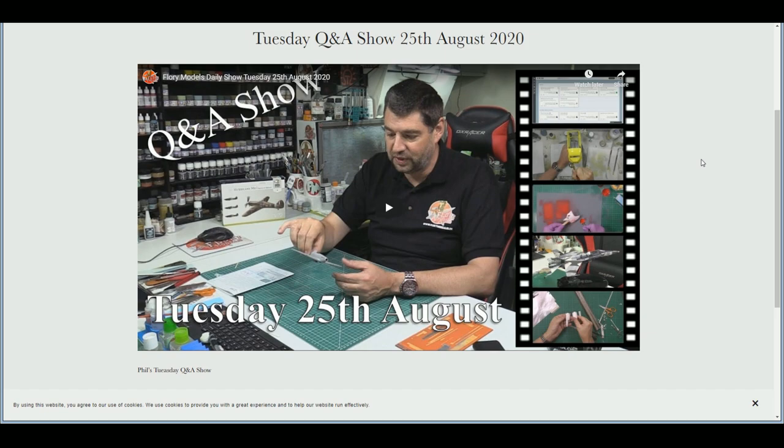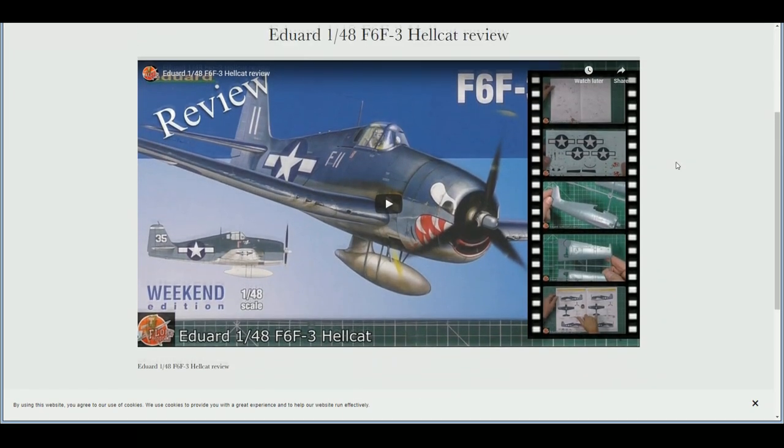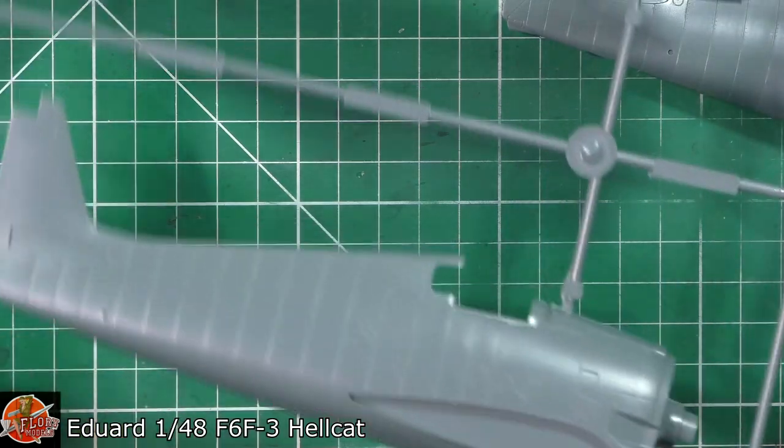We also spoke about photography, some tips and tricks I've been doing over the last couple of weeks with things like bare metal foil, and talking about different types of glues and when to use them for various situations. That was the Tuesday show — you can go and watch that one right now.